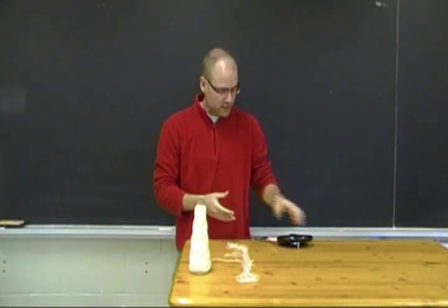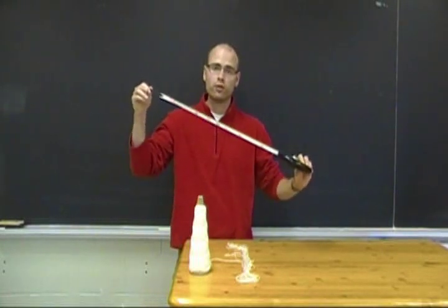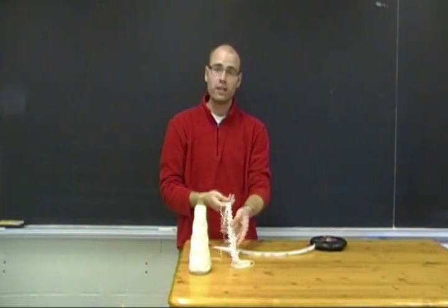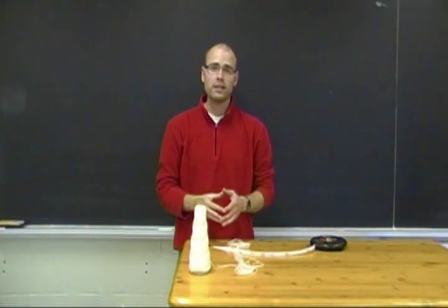If you have access to athletics equipment, a long tape measure will give your students a good visual for 9 meters. If you don't, get some string and have your students count out nearly 30 steps — it'll be pretty impressive to see how long that really is.